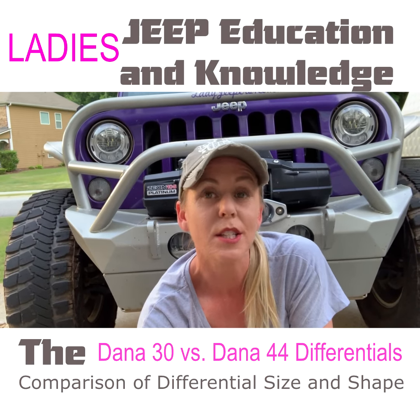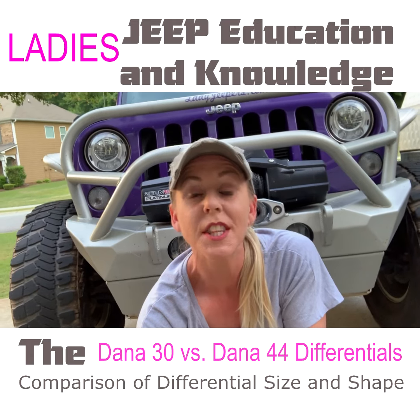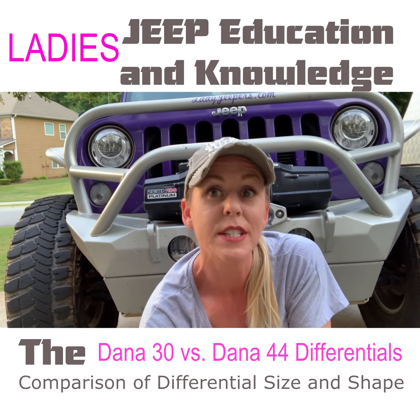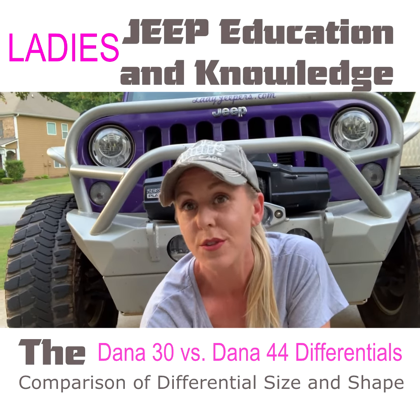That all has to do with the differential. The size of the differential in the Dana 30 is going to be smaller than the size of the differential in a Dana 44, which then is going to impact your carrier size and your gear size.